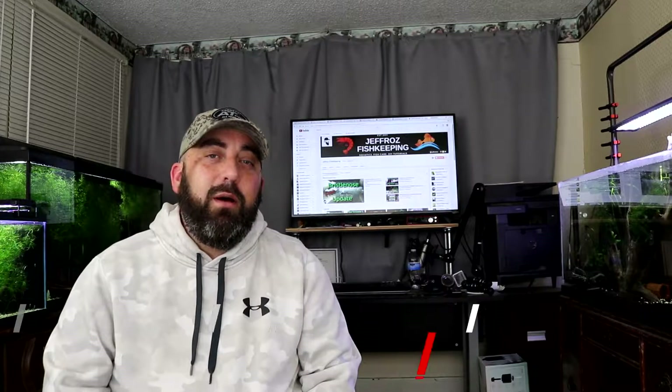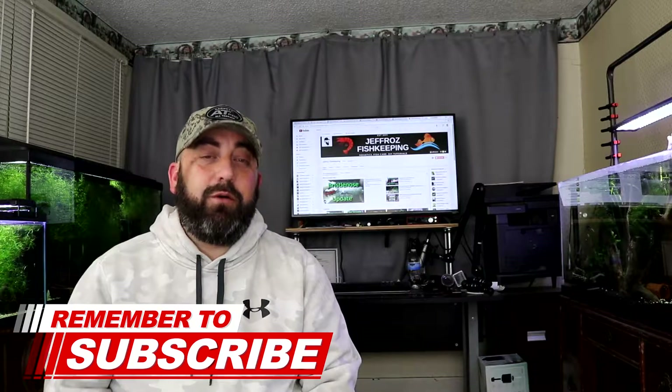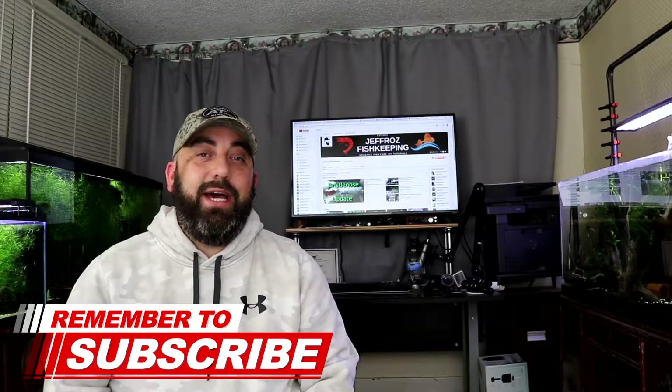What is up y'all, welcome to another video! If it's your first time stopping by my channel, my name is Jeff Rowe and this is Jeff Rowe's Fish Keeping. Today it is moving day again, continued from the other day. In today's video I moved some more fish into the new fish room and it was pretty exciting — hopefully you guys enjoy.